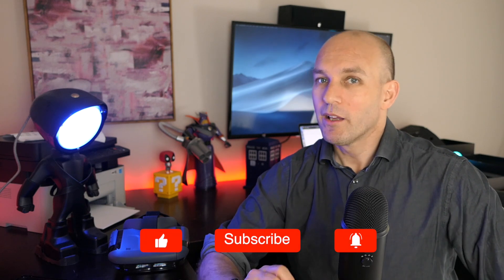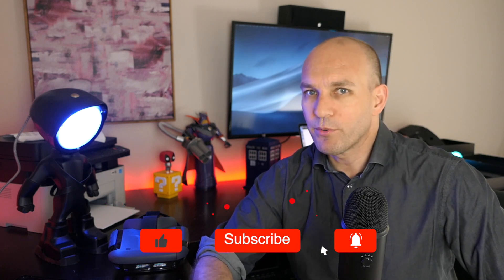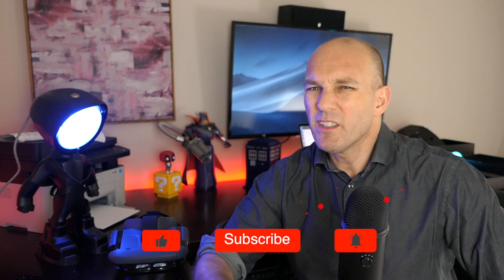If you've enjoyed this video, give us a good thumbs up. If you haven't already, subscribe. Really appreciate the support. And if you do nothing, stay techy. See you next time.